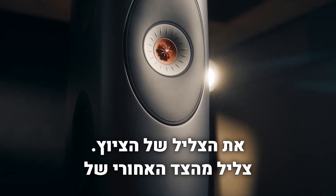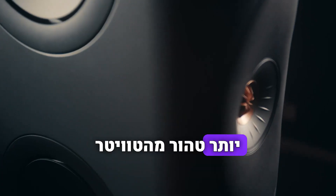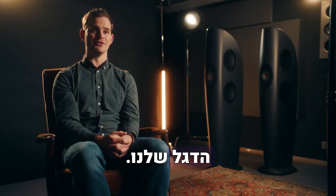Sound from the back of the tweeter goes into the Metamaterial and just disappears — it doesn't come out. That gives us a much purer sound from the tweeter than we've been able to achieve in the past. And we're really excited to bring this into our flagship series of products.